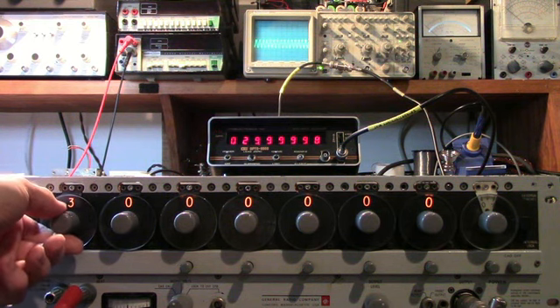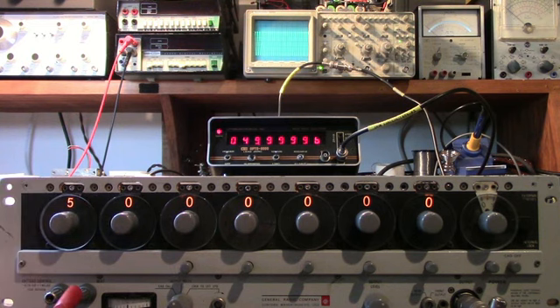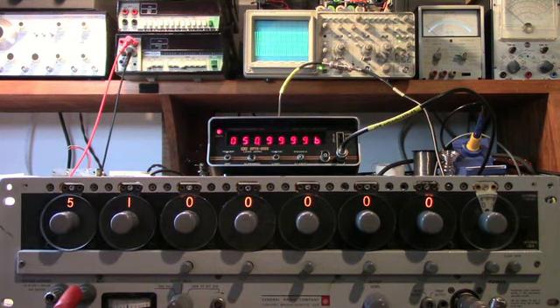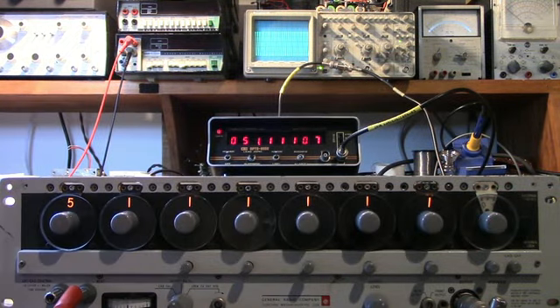Here's 30 — we're up by a couple cycles. 40. 50. Let's try 51 — how about all ones. Pretty close. Once we adjust the time base, we can get some better accuracy here.